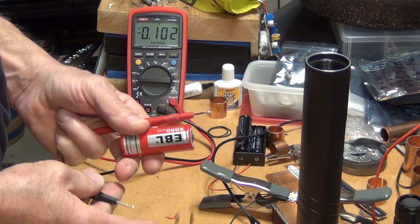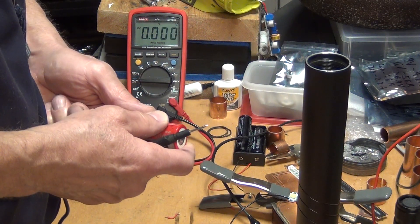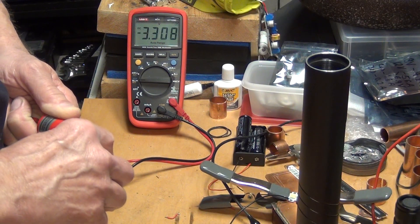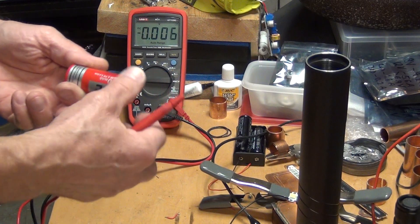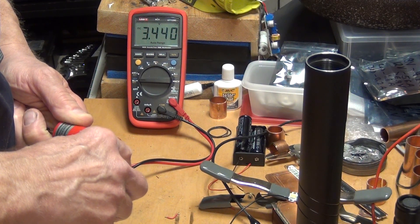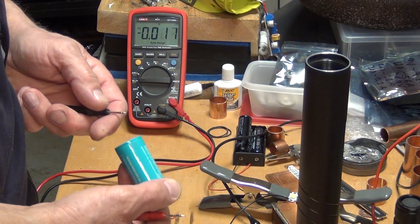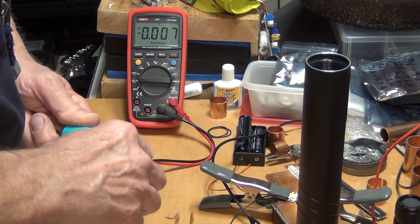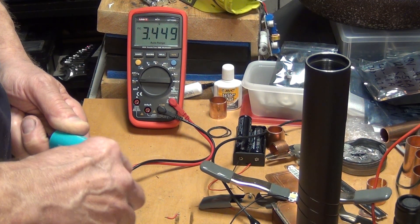Let's start with the EBL — the cheapest one. I got four of these for 20 bucks on eBay, and I think they are actually pretty good batteries. After discharging, it's reading 3.440 volts. Now let's get the Olight — it has a little protrusion at the bottom — and this one is reading 3.448–3.449 volts. So the Olight is actually better off than the EBL at this point.